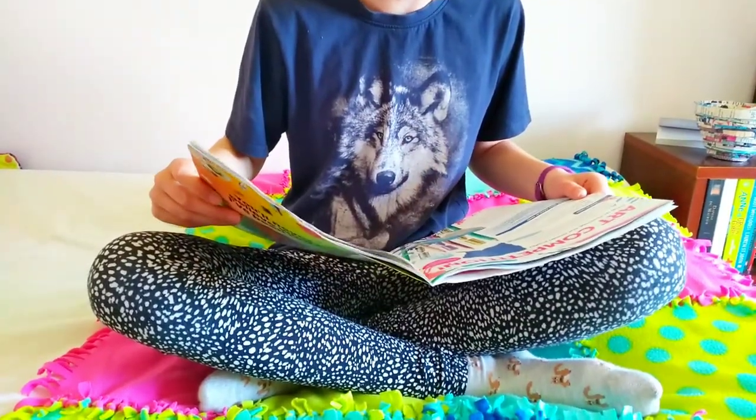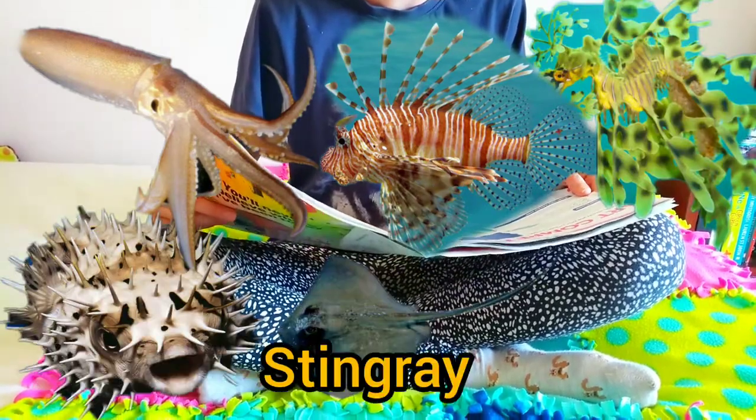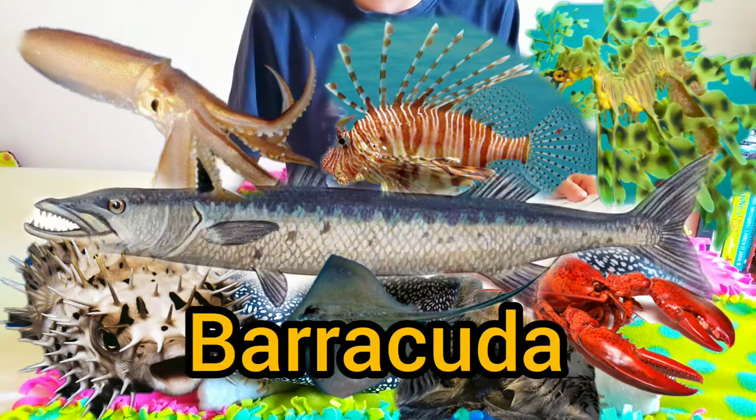The animals from my age category are a squid, lionfish, sea dragon, pufferfish, stingray, lobster, sea otter, and barracuda.